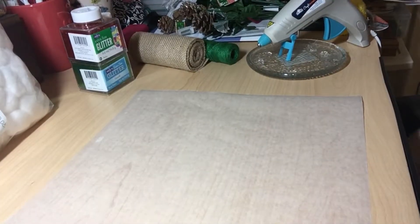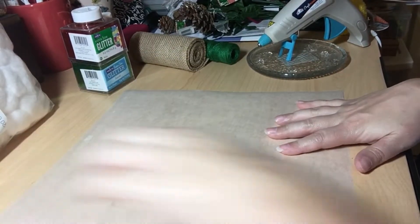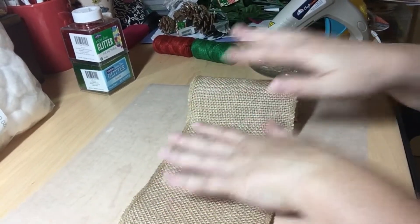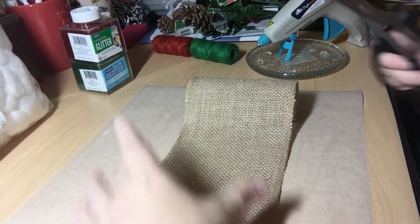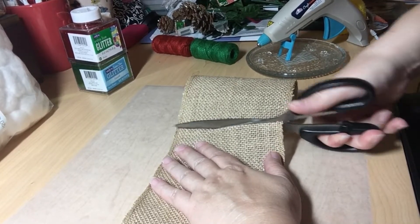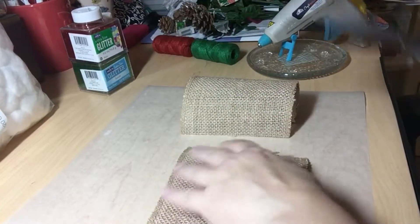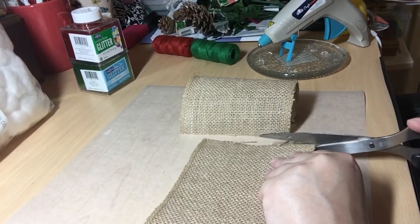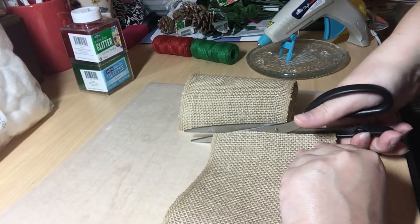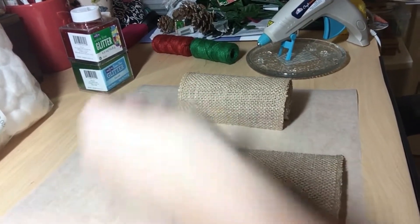I basically took my wax paper and just laid it down as a barrier for my desk so it doesn't get messed up. We're going to make small ornaments — just little pillows — so we're going to cut approximately maybe five inches, try and get it as even as you possibly can. I have to actually go and get a ruler, and I'll be honest, it's not in this room — it should be but it's not. Anyway, I've got that all squared up.